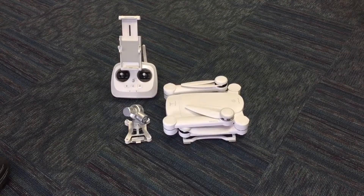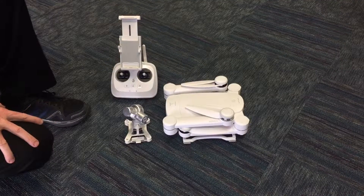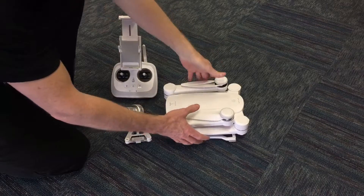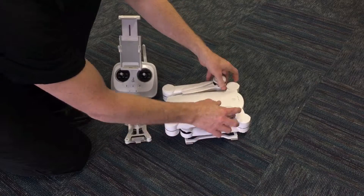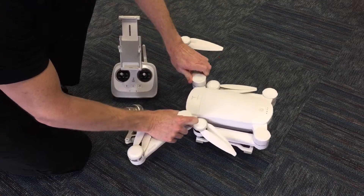I'm here with a ProDrone standard edition. This is a 1080p 60 frames per second, completely portable, nice design. I'm going to show you how to actually open the craft — you flip each of the arms out.